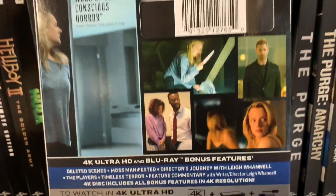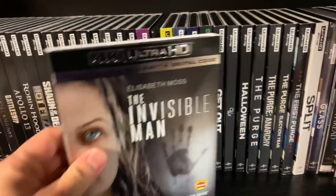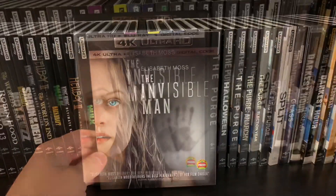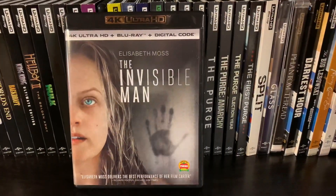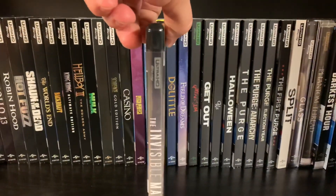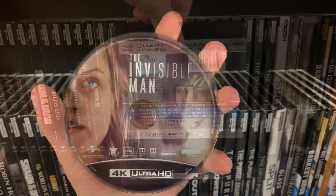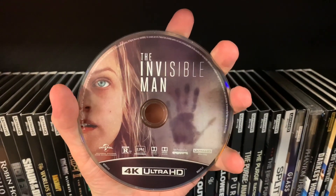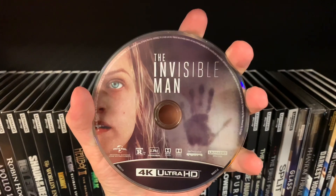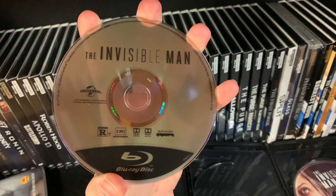One more look. Here is the front of the case — the spine is the same as well, and so is the back. Here is the 4K disc, which is the same as both of the covers, and as usual here's the Blu-ray, just very simple.